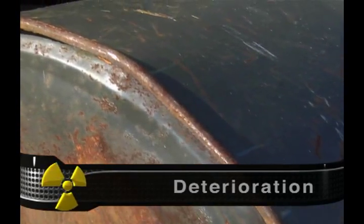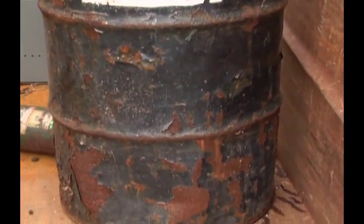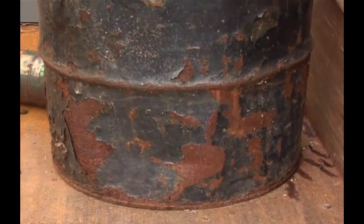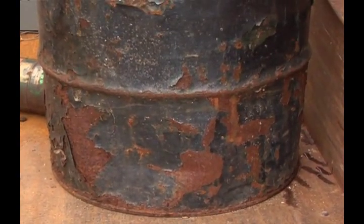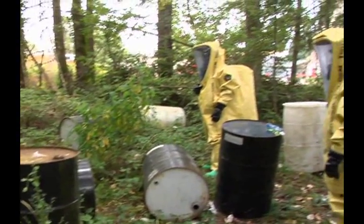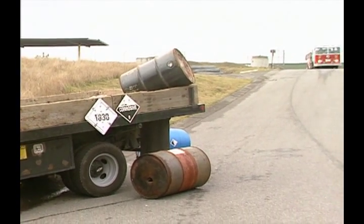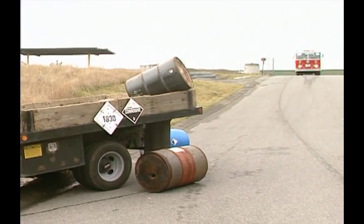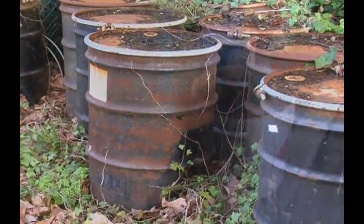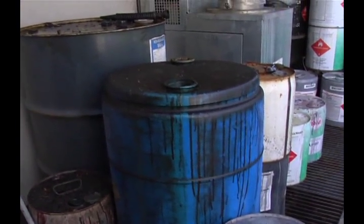Deterioration is often caused by rust and corrosion. Deterioration leaks may just be from tiny holes, but there may be many in one drum, which could indicate a large weak area in the drum. Old dump sites are prime locations to find this type of leaking drum. Extremely corrosive products normally would be stored in drums with special features to eliminate or reduce possible corrosion damage. However, you may encounter deterioration when a highly corrosive material is put into an unprotected drum.